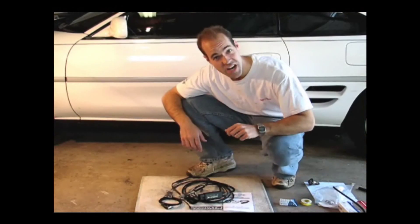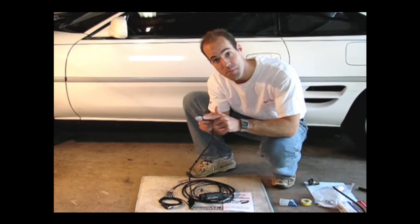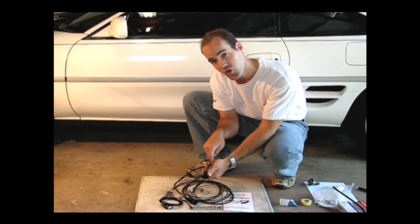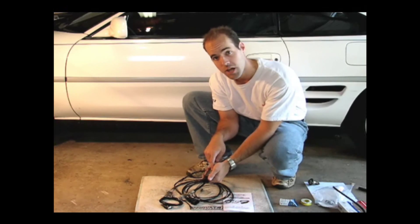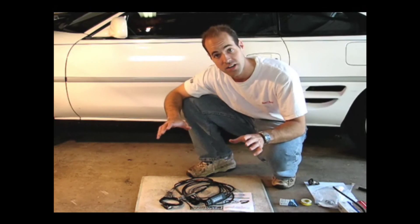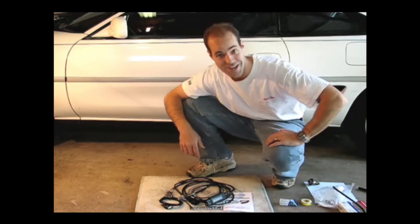This is the Innovative Motorsports LC1 wideband kit. It includes a Bosch wideband oxygen sensor, and integrated into the cable is all the circuitry we need to convert that wideband sensor signal into something our laptop can understand and data log that air fuel ratio. So let's get this thing installed and go get tuning.